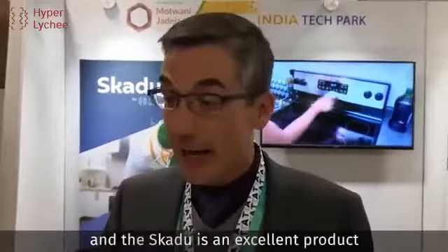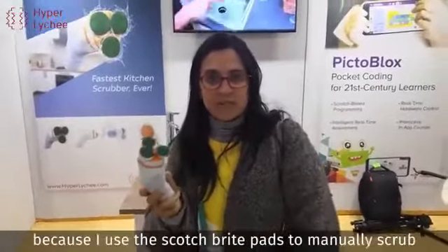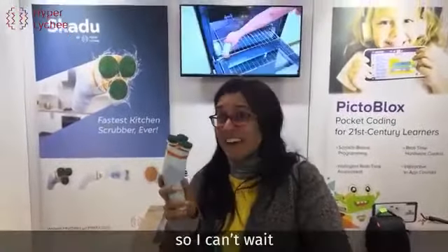Hi, I'm Edward Ayers. I help independent inventors who specialize in kitchen utensils and cleaning products, and this Skidoo is an excellent product. I'm very impressed with it. I can't wait to use this because I currently use scotch brite pads to manually scrub, so this will save me a lot of effort.